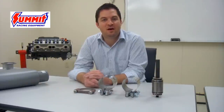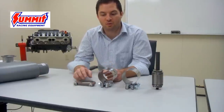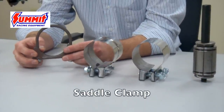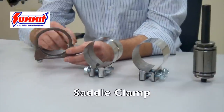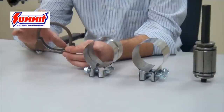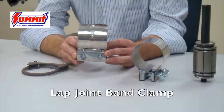At Summit Racing we carry a couple different clamp designs depending on the type of joint you're trying to connect. The first two we're going to focus on are lap joint connection clamps. First is the saddle clamp, which we're probably most used to seeing. This clamp uses a U-shaped bolt and a saddle bottom which basically crimps the two pieces of pipe together to create the seal. We also have the band clamp as another option.